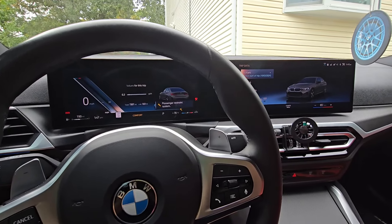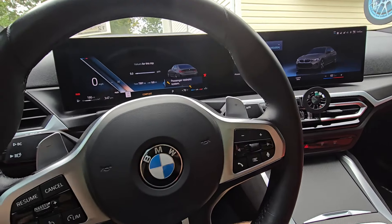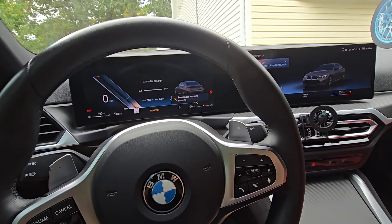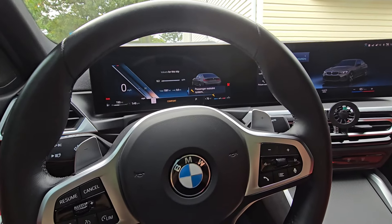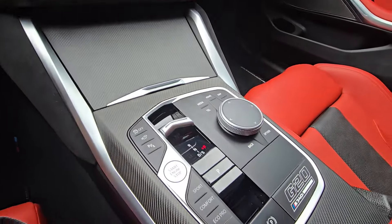I missed you all. The reason for this video is I just want to quickly talk about one of the features I've been asked about multiple times. I figured, why not make a quick video — it's my way of saying hello, seeing how you guys have been doing. And it's the interior trim — this is the carbon fiber interior trim.